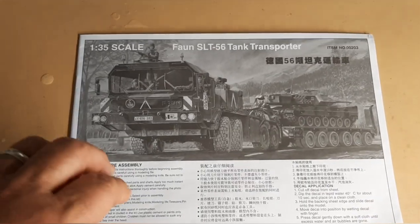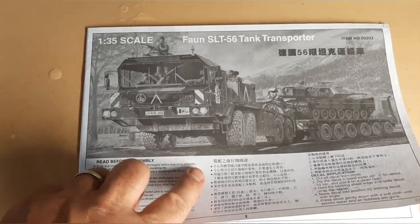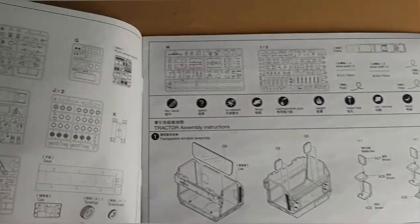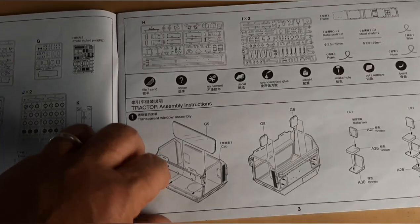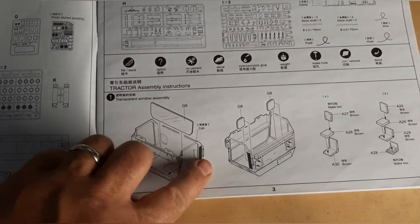Going through the instructions, it's 36 pages and you need every single page. It's not a whole lot of descriptions as far as the vehicle goes — some models do a lot more and these are pretty basic. It lays out all the sprue pieces, all the parts, everything else. Then you start working — you start with the tractor portion of the cab. It works out well.